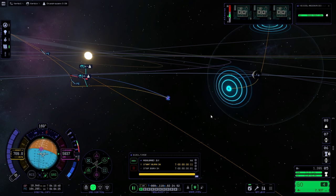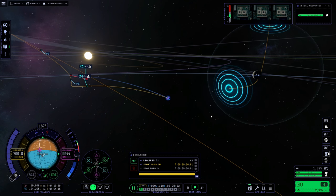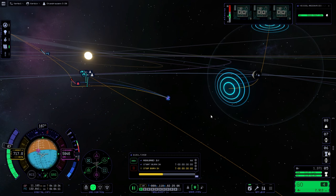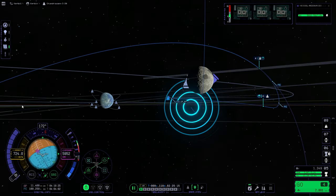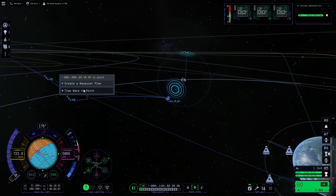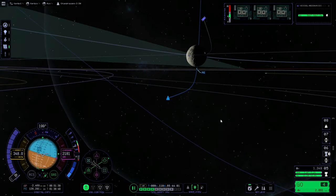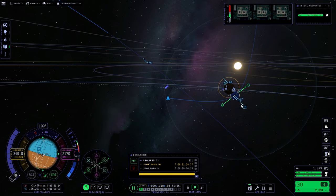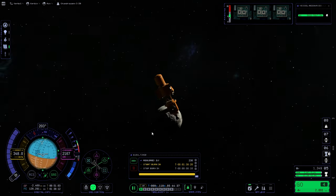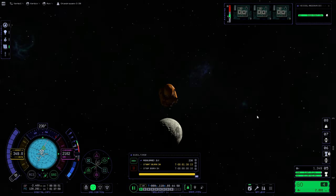Just waiting for our burn timer to come down so we can do our little burn — 44 delta-V, doesn't take a lot. We are now in polar intersect with the moon. I just warp to the point where we enter the sphere of influence. Getting a nice circular orbit for the orbiter stage to stay in. I think it's the weight offset of the rover inside that is causing the control problems, but we carry on.